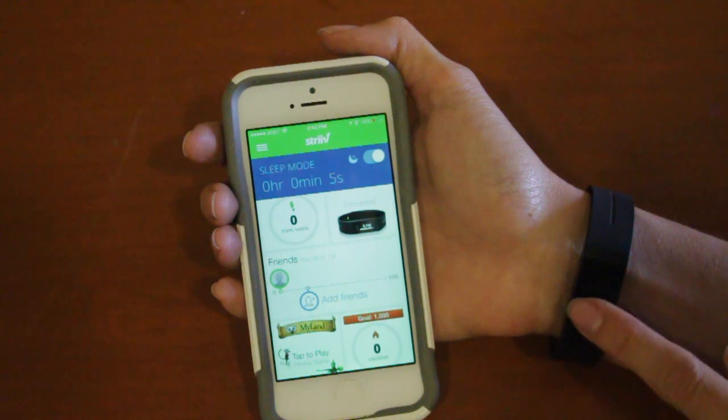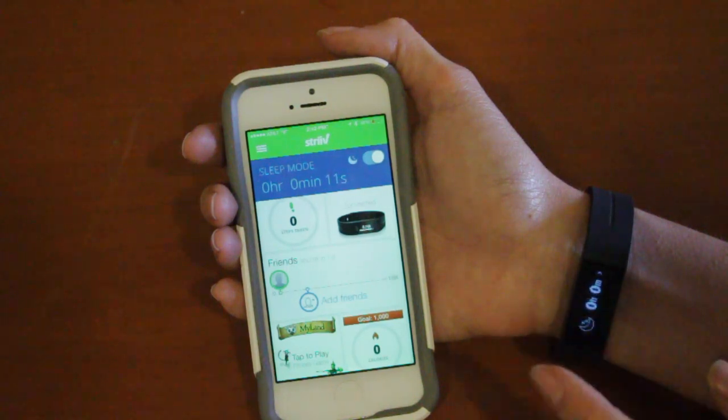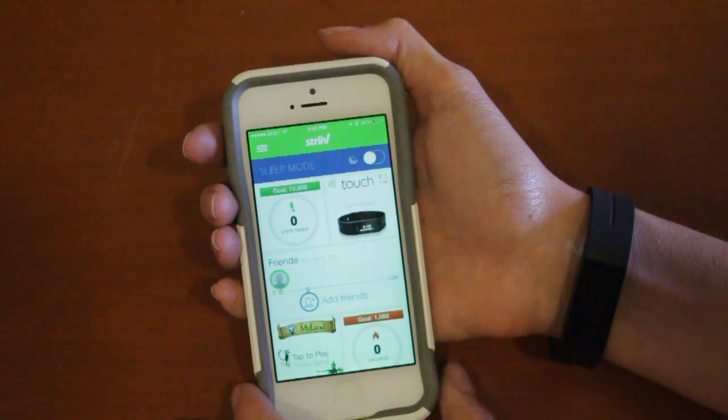You can check this by tapping and holding your touch again to wake it up, and you'll see the moon along with the counter. To take it out of sleep mode using the app, simply press the button again and it is out of sleep mode.